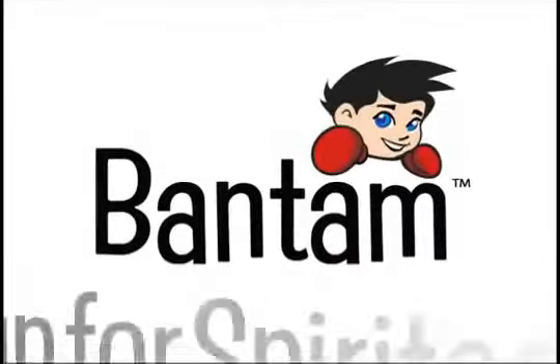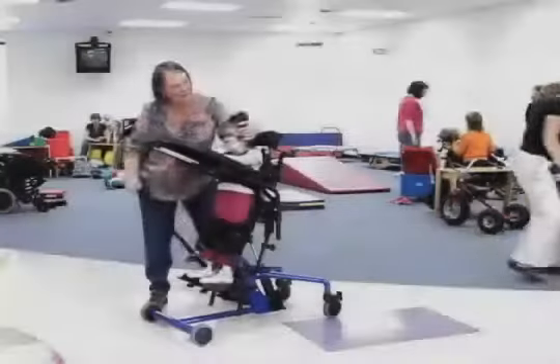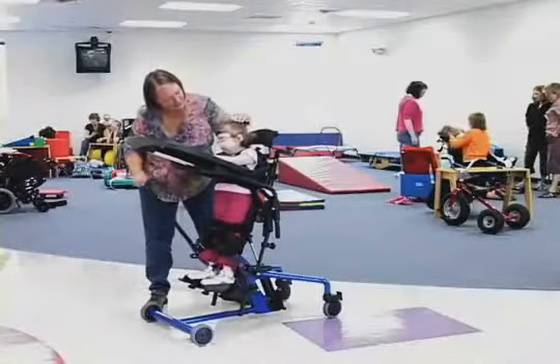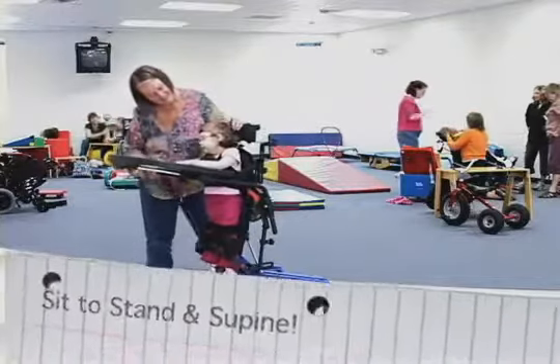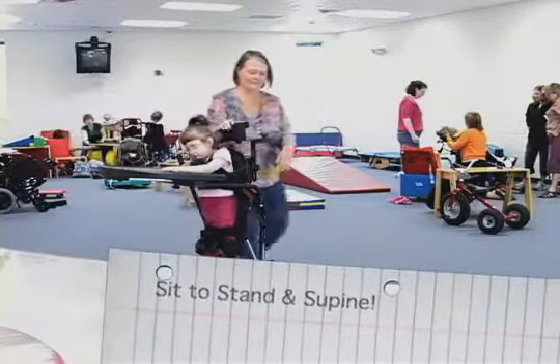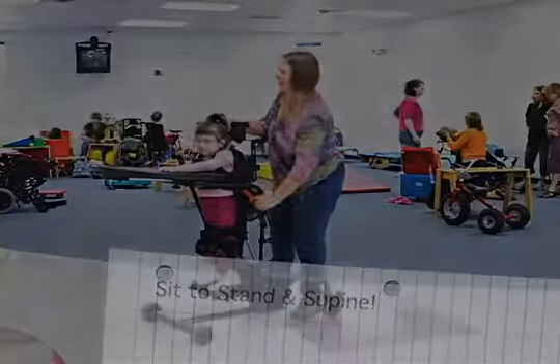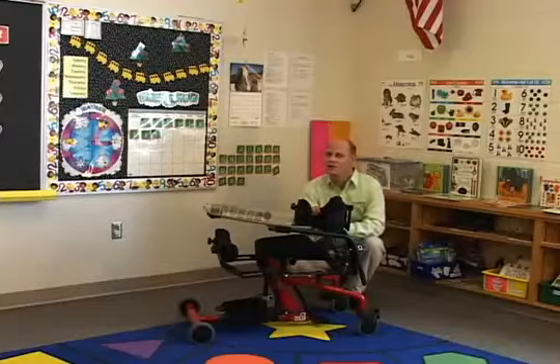Easy Stand Bantam — standing up for spirited kids. The Easy Stand Bantam is a standing system designed for kids who use wheelchairs. It is the only pediatric stander to combine the positioning of both a sit-to-stand stander and a supine stander in one easy-to-use piece of equipment. The Bantam accommodates for contractures in a way that no other stander can.